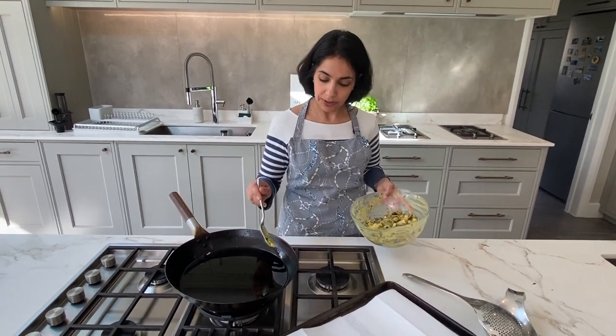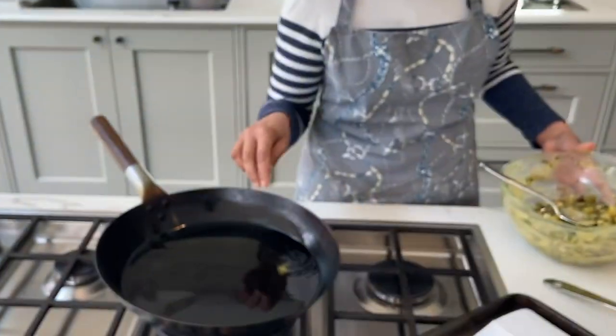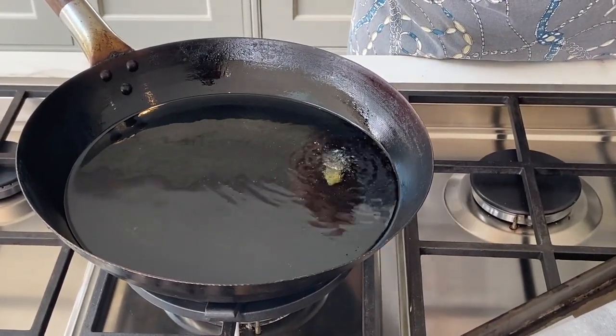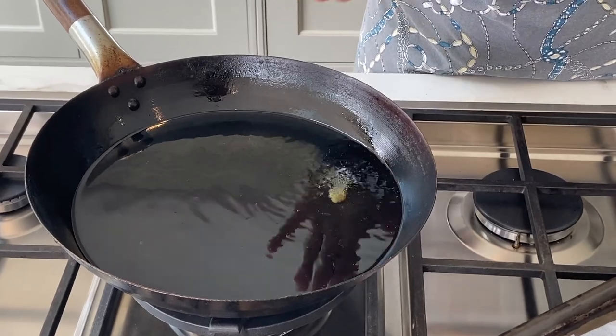We can test it as well — just drop a little bit of something in there. You can see it's bubbling but it hasn't gone madly furious and hasn't bounced up. It's quite a nice temperature.